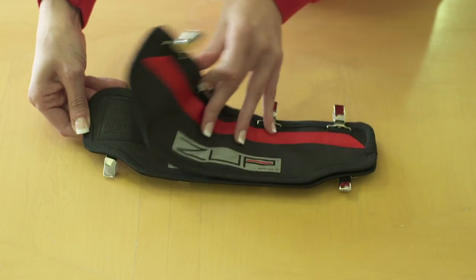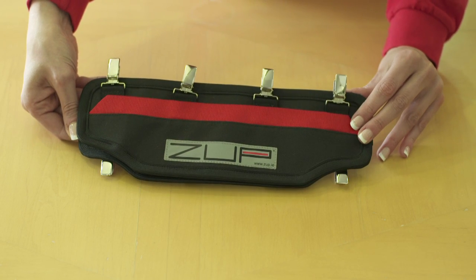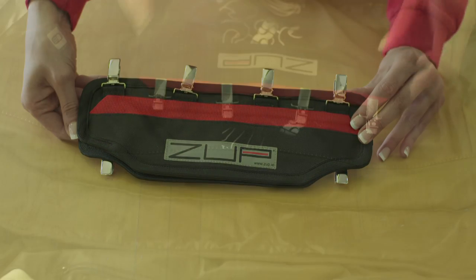These are joined using micro hook velcro to allow for easy separation when you take your jacket off, with a strong link when riding.